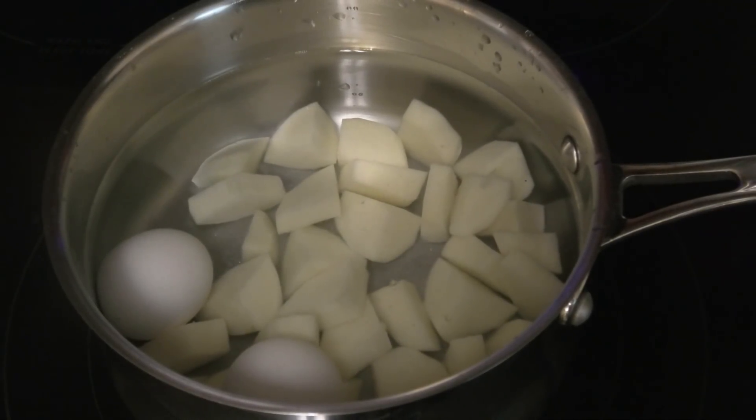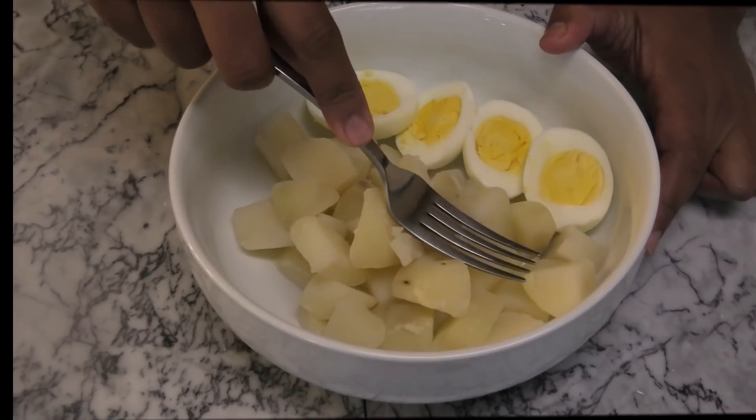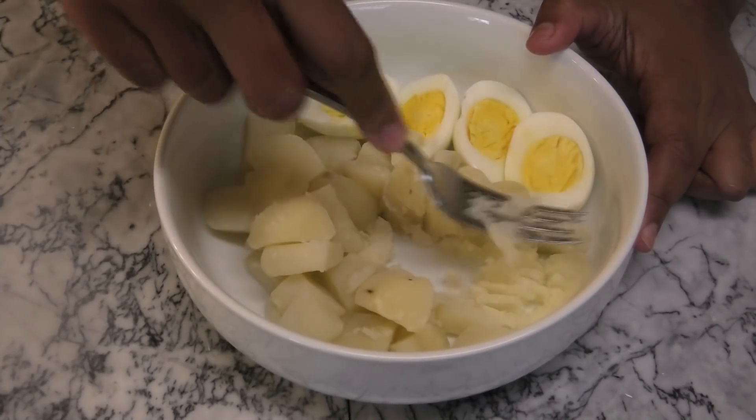In a pot, you're going to add your potatoes and your egg, and then you want to wash the egg well before you place it with the potatoes to boil. You're going to boil until the eggs are hard-boiled.